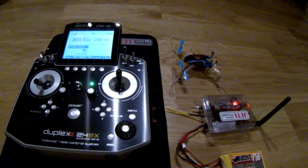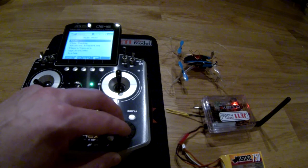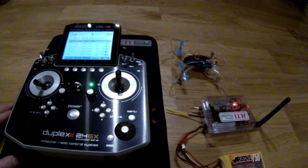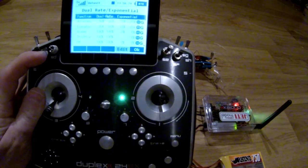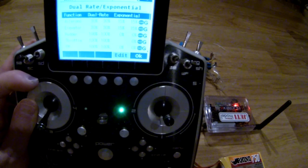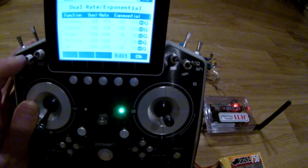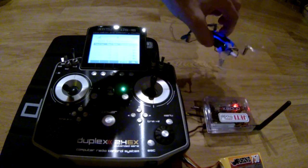One thing I realized when I did this was that I had to dial down the rates quite a lot. If we go in here we can see — fine-tuning, dual rate, exponential. We have two flight modes: 30% and 70%. I have 30% expo on both, 15% on the low rates and 30% expo on the high rates.